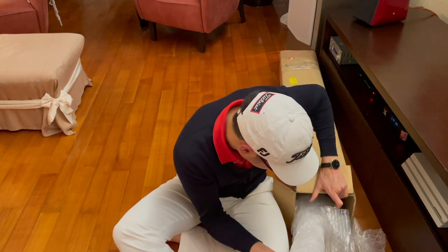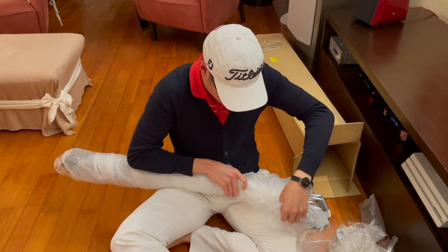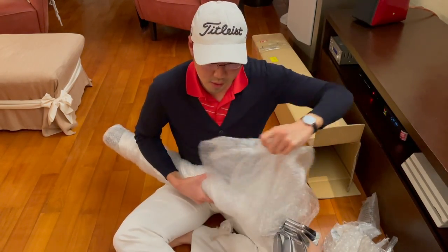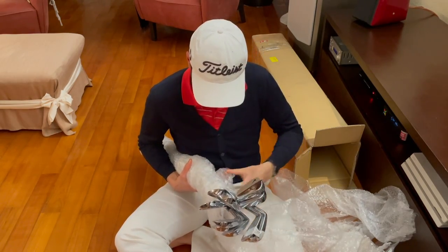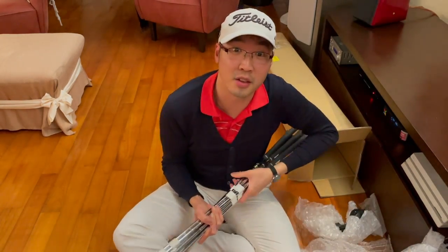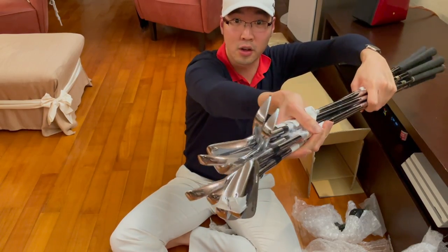Ready to see some beauties. Bear with, this might take a while to unwrap. That was a lot of packaging in that box, but I guess it would need a lot of packaging. Wow, these look gorgeous. Check these out. I am going to give you guys a close-up in just a second.